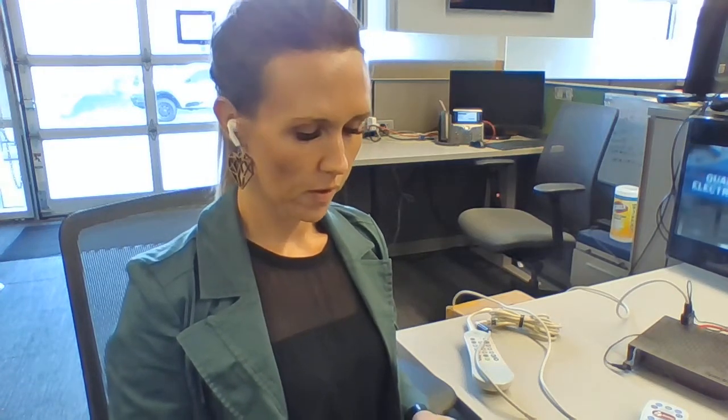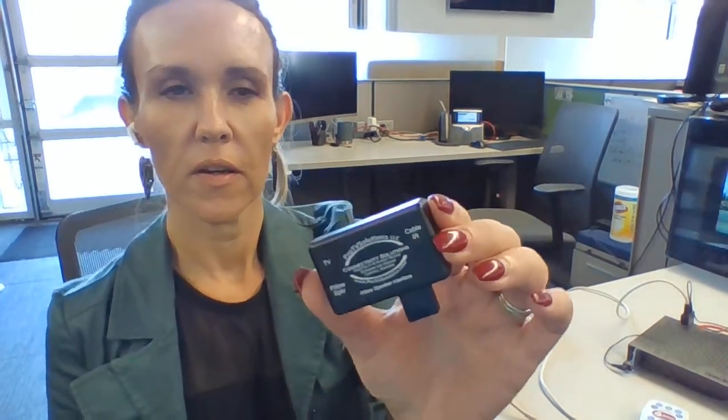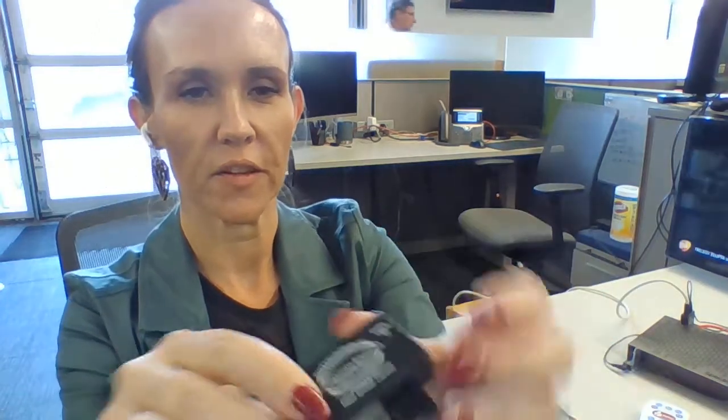Hi, my name is Tiffany and I'm going to go over the pillow speaker interface with you. This is the pillow speaker interface and as you can see there are connections for the TV, the pillow speaker, and then on the other side is for the cable IR.